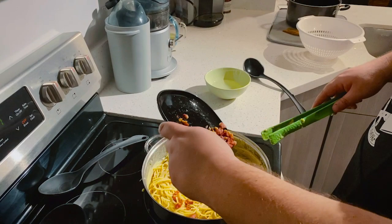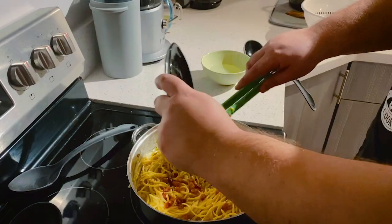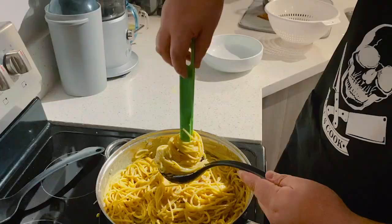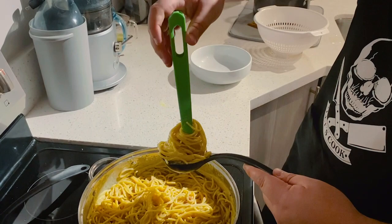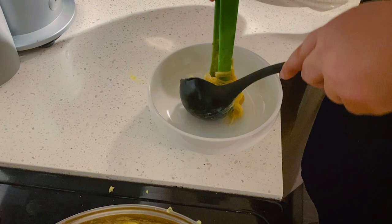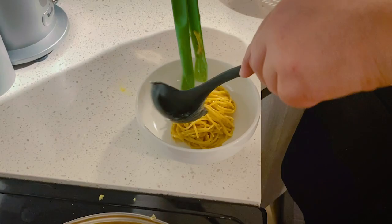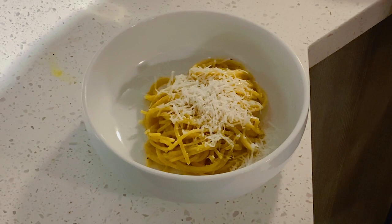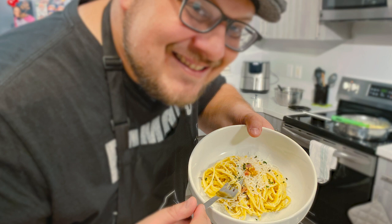At the end, I've added the pancetta that I had already seared and cooked. I like to make it a little bit crispy and it really brings it all together. It's one of my favorite dishes and it's absolutely delicious. And here you just plate it — I like to take some tongs and put it into a large spoon and make a very nice presentation. I add some extra Pecorino Romano cheese and then sprinkle it with a little bit of parsley. And there you go. Buon appetito.